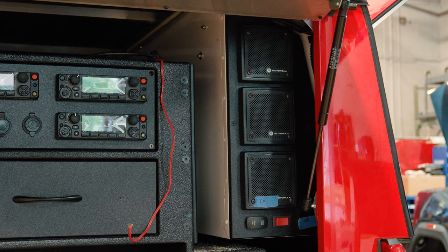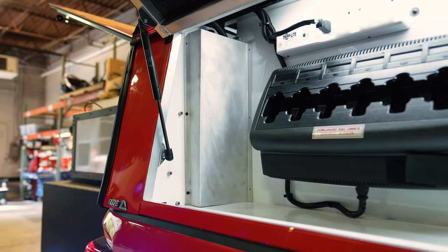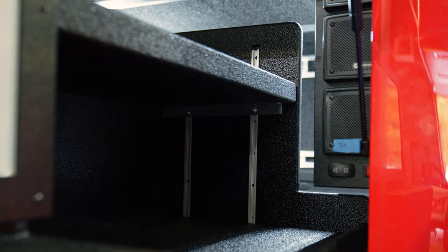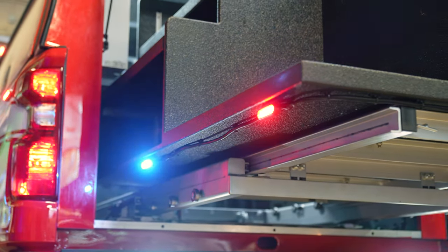Then what we'll do is block off the back section of it to clean it up, maintain the compartment space, and give you a nice, clean customer appearance. We're able to do that with all the equipment that we have here.